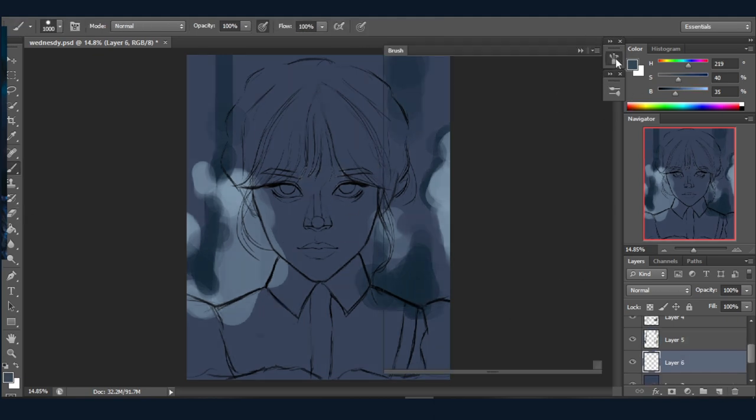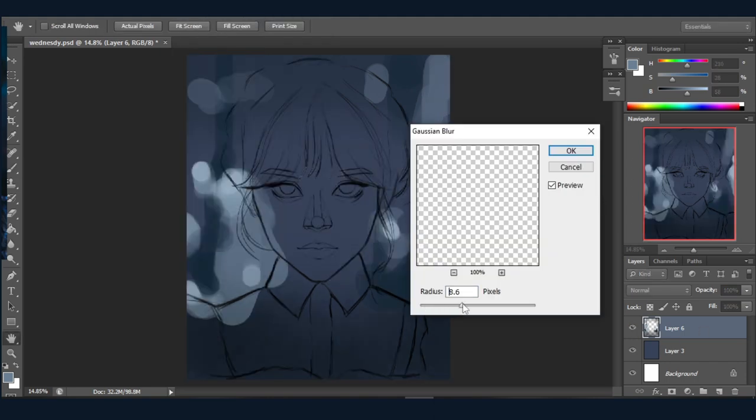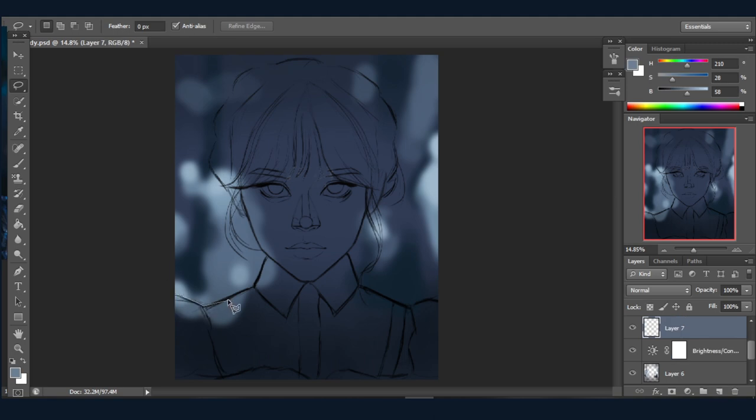Your artwork's mood depends on which color palette you're using. If you're going for a gloomy, sad, or mysterious artwork, choose a cold color palette. If you're going for a delightful, happy artwork, go for a warm color palette. If you're struggling to choose, you can always go on Pinterest and search for inspiration.